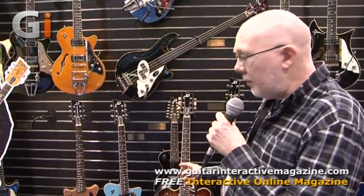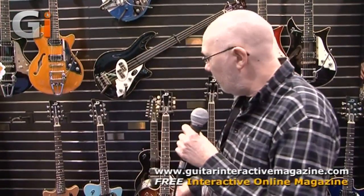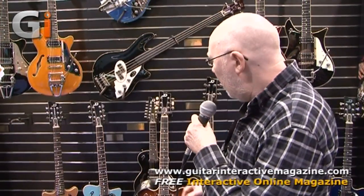Moving along to another guitar that's newly released, although it's been in development for quite some time. This guitar was premiered at the Frankfurt Show in Germany last year but still hadn't reached anything more than the prototype stage. We got lots of interest from different guitar reviewers and magazines, but nobody's been able to see one really until now. This is a model called the Caribou.